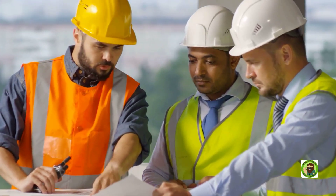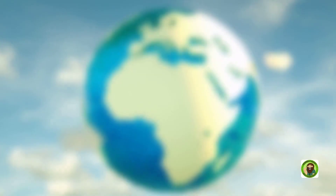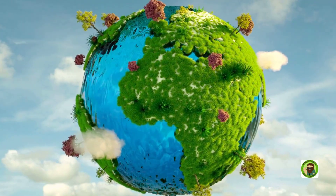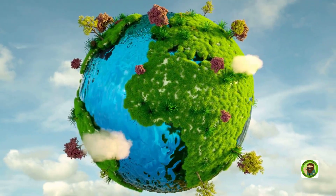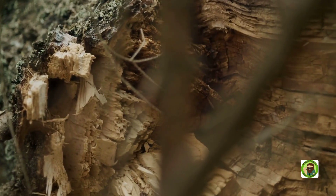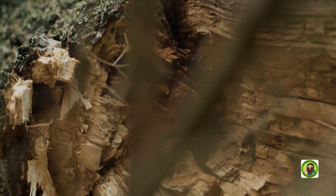Hempcrete: a revolution in sustainable construction. Have you ever heard of a building material as environmentally friendly as it is durable? Welcome to the world of hempcrete, a sustainable alternative to traditional concrete. Hempcrete is made from the woody core of the hemp plant, lime binder, and water.